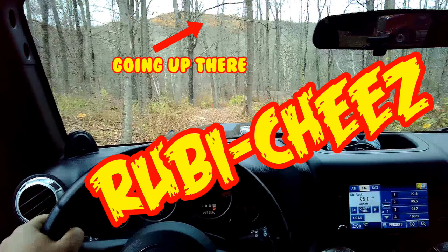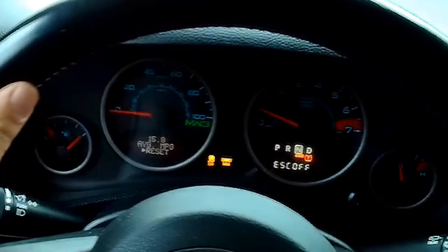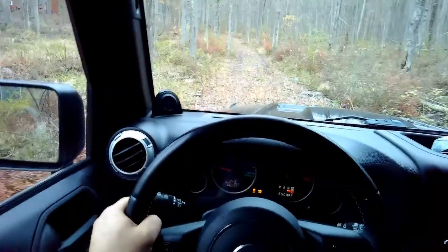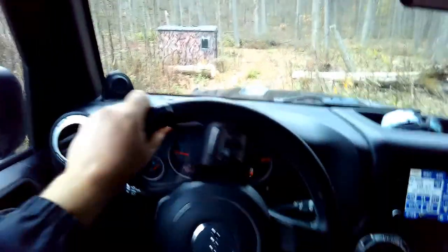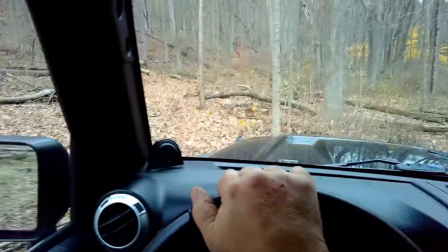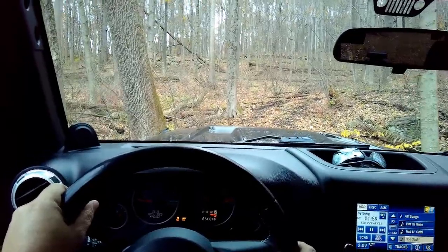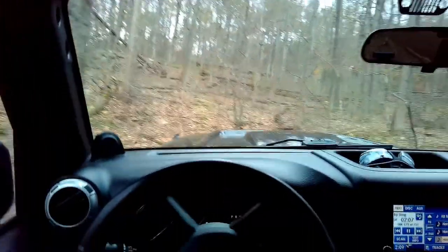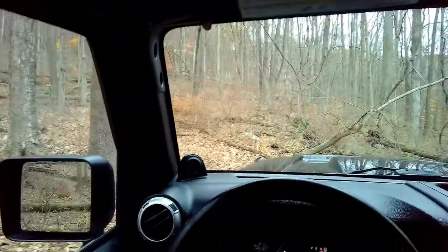Gonna try the trail I did the other day — the one I didn't make it up. I'll put it in neutral and disconnect my sway bar. When it's flashing it means it's still in the middle of connecting or disconnecting. It still shows low tire pressure; I put 29 pounds because I thought it would turn off the low pressure warning, but no. I can probably see where I got stuck last time — now it's even muddier because it rained more. I got it all sideways in here and got myself back out without a winch.